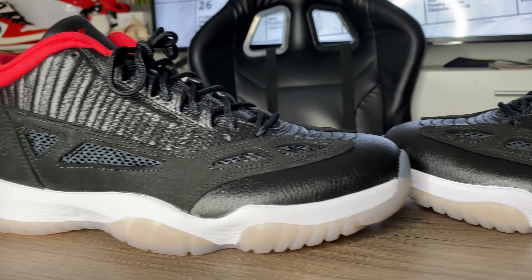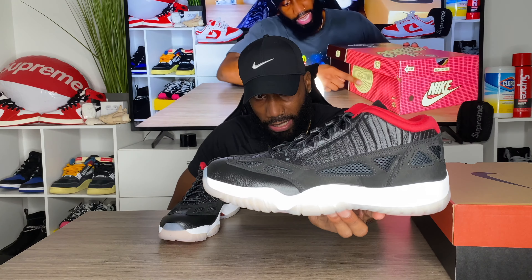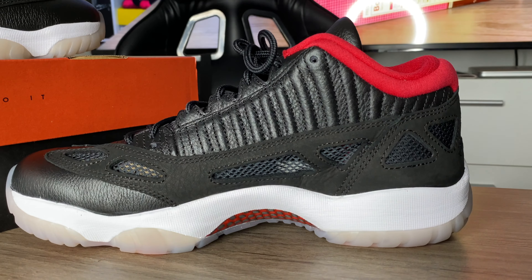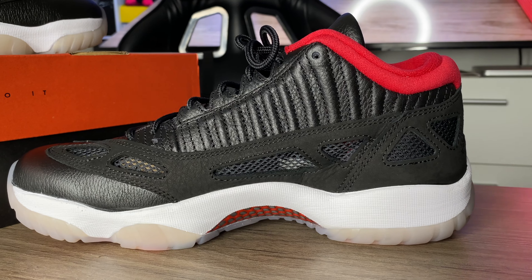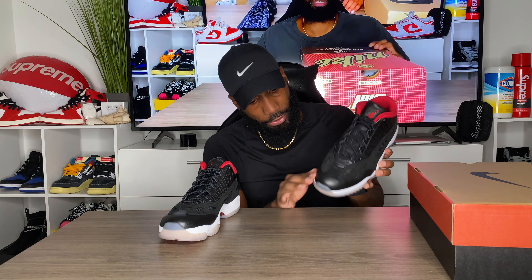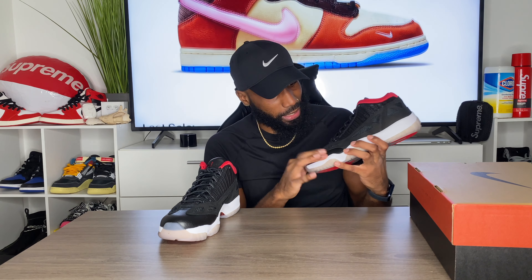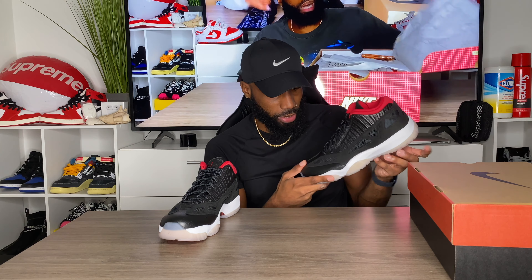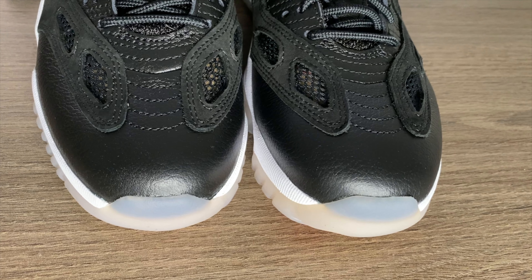Coming up to the sole of the shoe, we get some white. I do see a few glue stains on mine — hopefully that's just on my pair and you guys don't have that. Coming to the toe box of the shoe, we get a leather here — it's like a tumbled leather, kind of shiny but really good quality. It's probably not the best quality we've ever seen but it's some really good leather on this shoe.